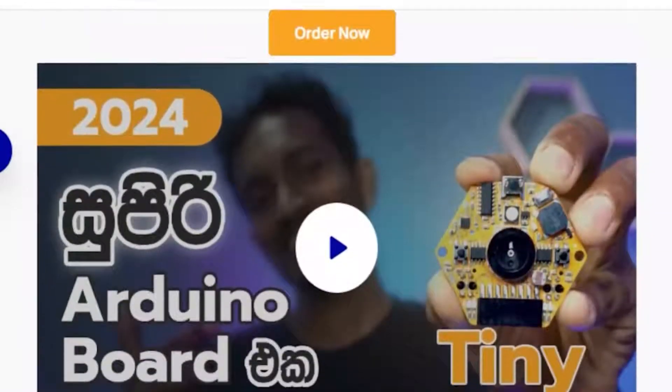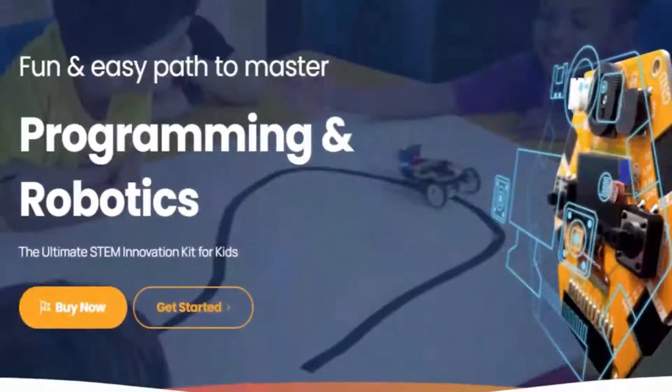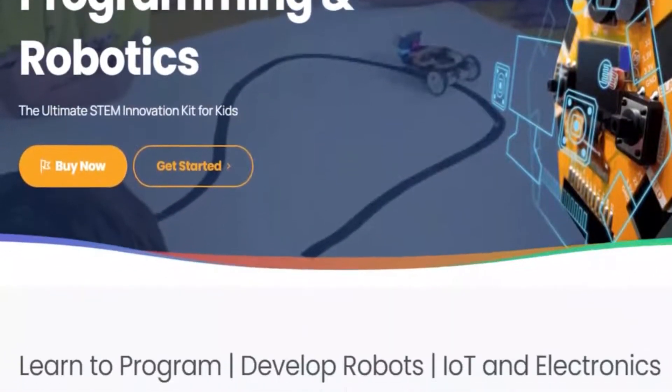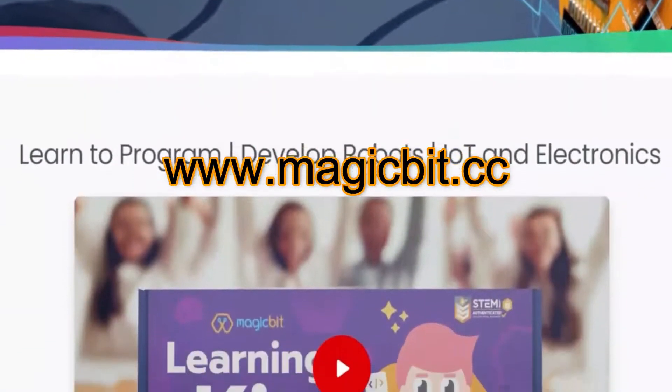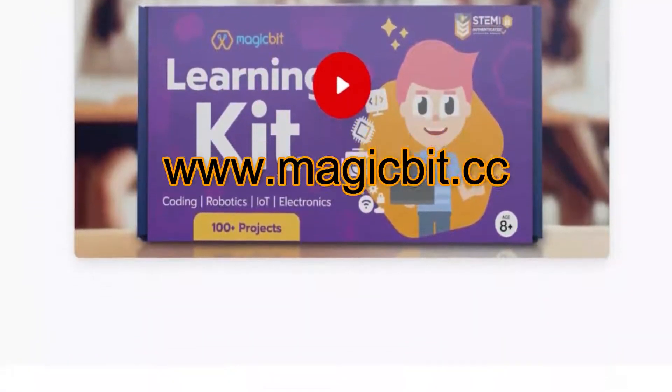Stay connected with us to explore more fascinating projects and tutorials. If you're interested in purchasing the MagicBit STEM Learning Kit, simply visit our official website at www.magicbit.cc and place your order today. Let the journey of discovery begin.